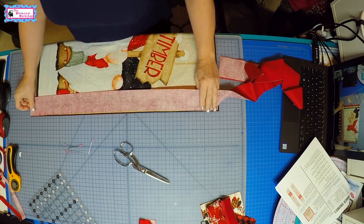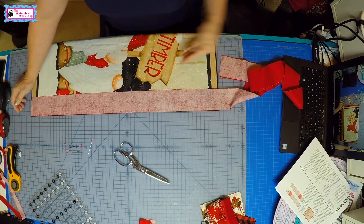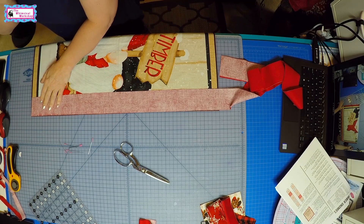So I'm going to go ahead and sew these borders on — the top and bottom borders — and then I'll be back to show you how to trim it all up.